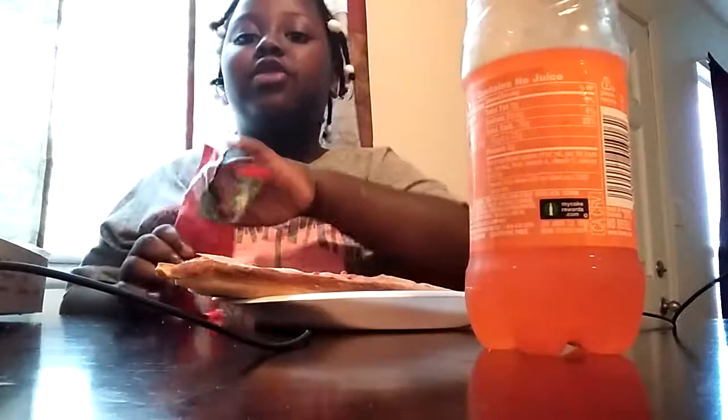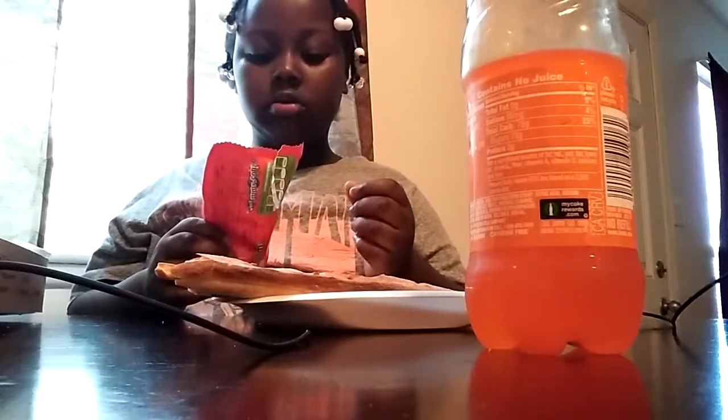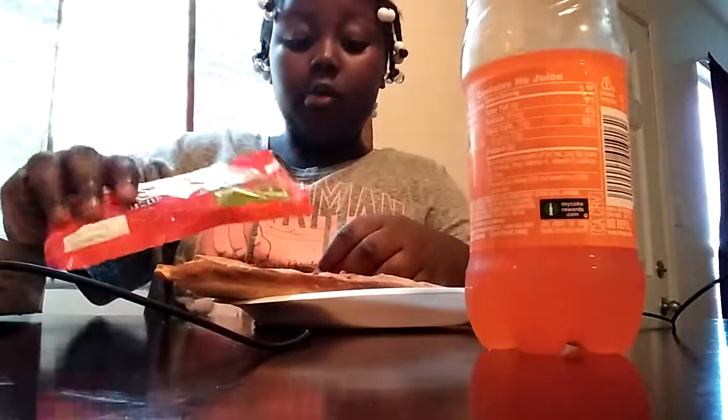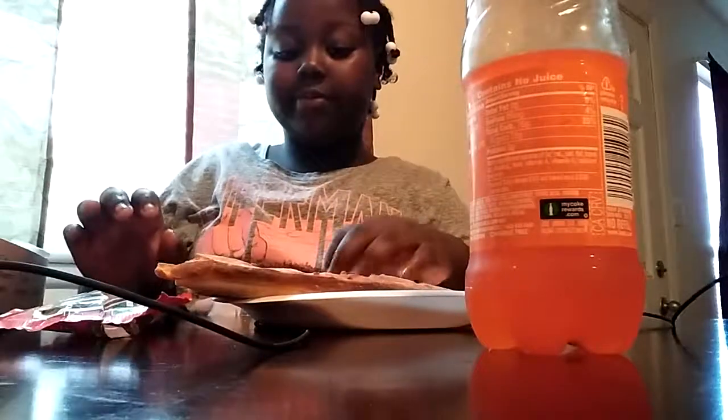The hardest thing I want to put on it is M&Ms. M&Ms are so good. I'm going to try — so like the whole bag. Let's spread them around. Then chips.